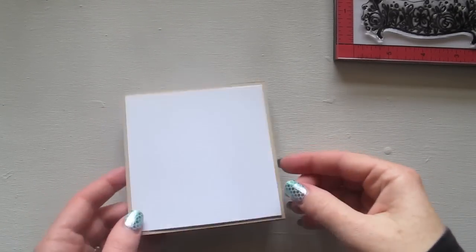Hi guys, it's Natalie here. Today I'm going to share with you some tips about making a simple note card that you can make in bulk, but then show you how to change it up so that you can make different kinds of versions of it if you wanted to get a little bit more fancy.